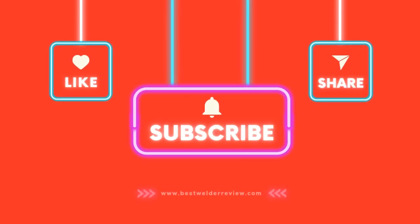Thanks for tuning in. If you found this review helpful, don't forget to like, subscribe, and hit the notification bell for more in-depth reviews on top-tier welding gear. And remember, check out the links in the description for the best deals on this welder. Until next time, weld safely and keep creating!